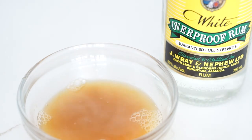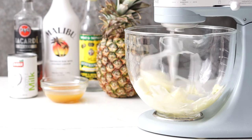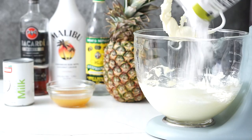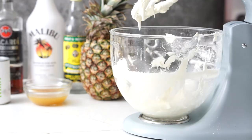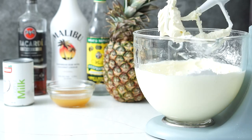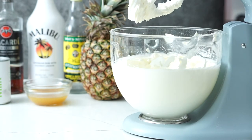Remove from heat, add overproof rum, and let it cool. The frosting is an American buttercream and starts with beating the butter until light. Add half the powdered sugar, mixing on low until combined. Add salt, the Malibu rum, coconut milk, pineapple rum syrup, and the piña colada extract. Continue mixing on low and add the rest of the powdered sugar. Once incorporated, increase the speed to medium and whip until light and fluffy.